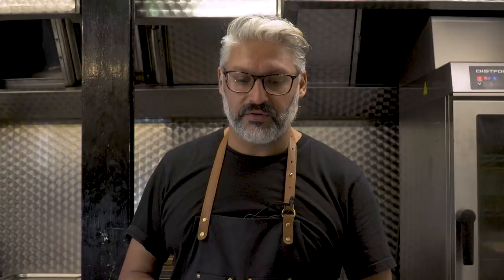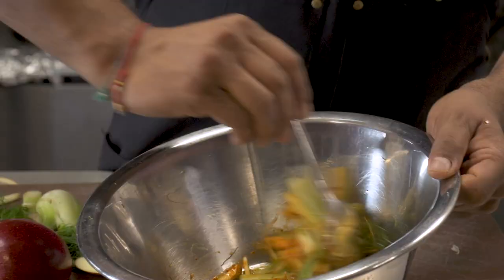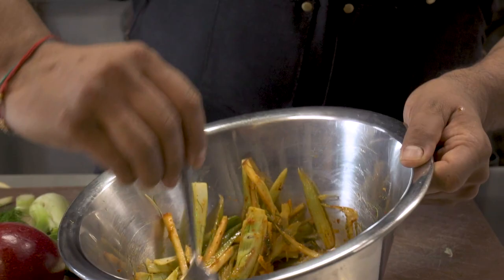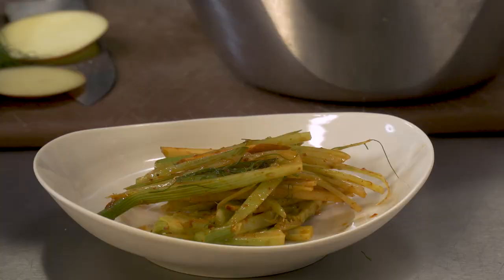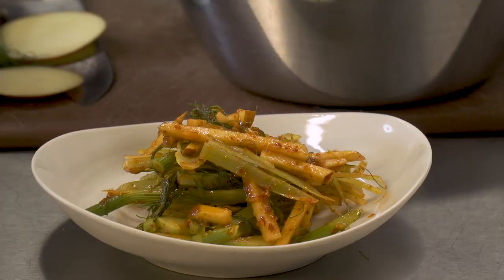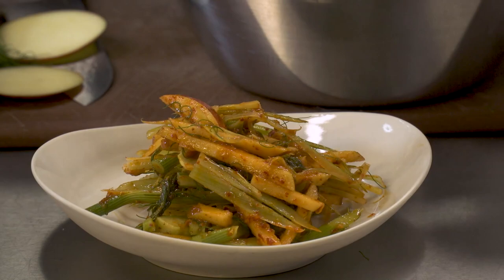I'm just going to give that a nice mix so it's fully coated. What we wanted to do was take the texture that you'd get from cabbage and find a different ingredient — something seasonal, something local — and apply the idea of a classic salad with a gochari, and mix them together so you're still getting the flavour of quick kimchi, but actually using different ingredients. There are no boundaries in terms of how you can work with kimchi. Fennel and apple gochari with a kimchi vinaigrette.